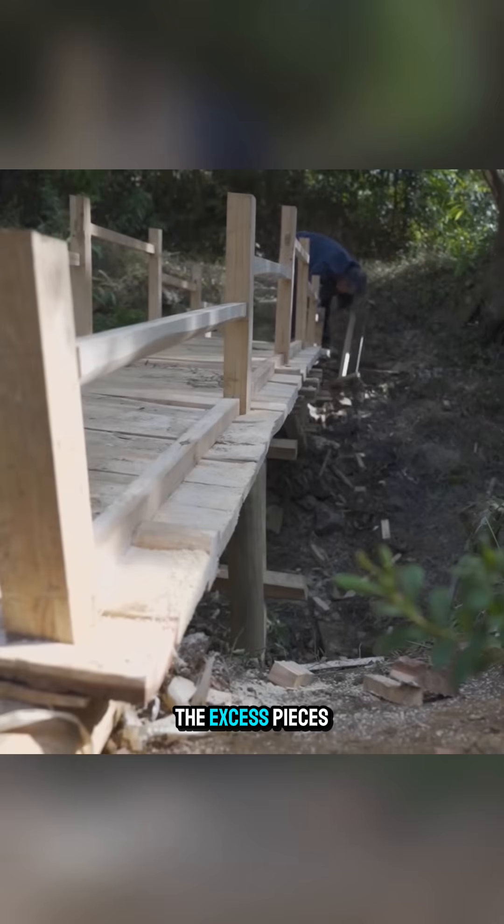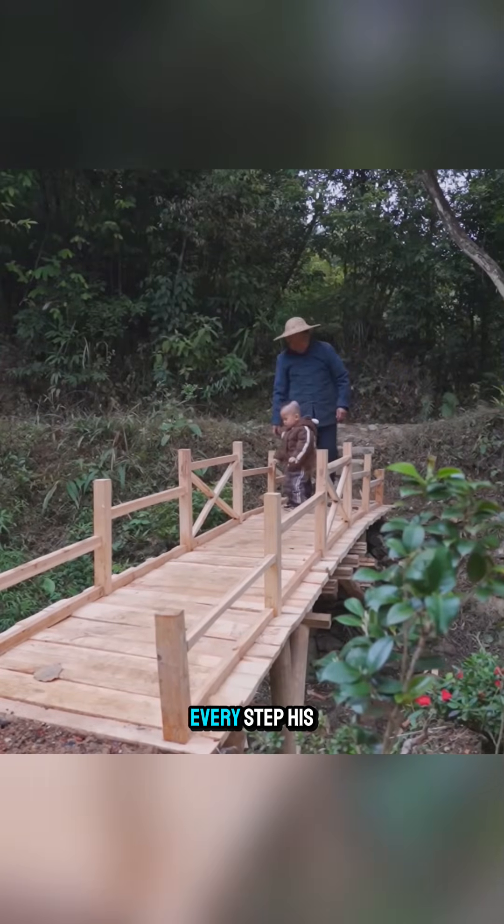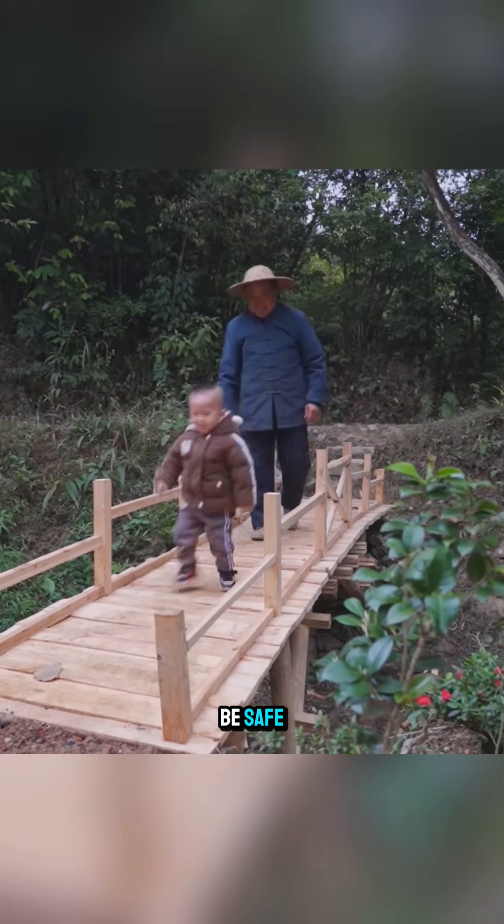In the end, he trimmed off the excess pieces and completed his creation. And with that, every step his grandson takes will be safe.